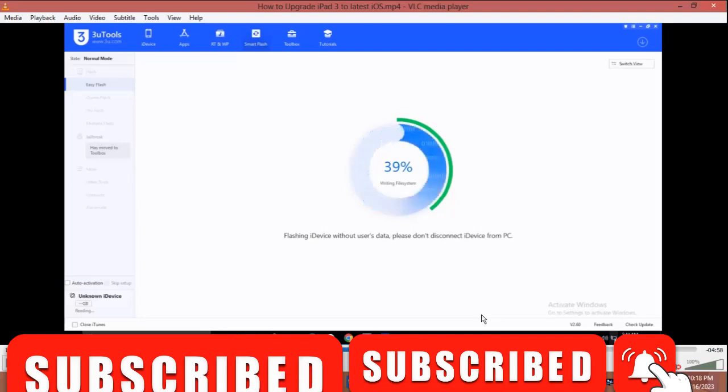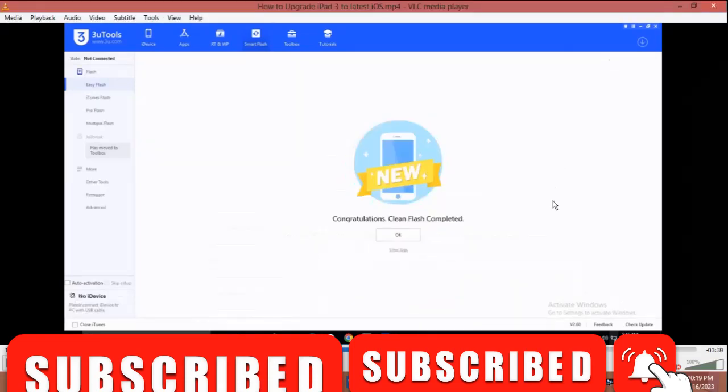This is 39%, 60% now, so we are progressing. This is 80%, so we are almost done. You can see it jumped from 80% to 'Congratulations' — clean flash completed. So you are good to go. The next thing you are going to do is wait for the phone to boot.